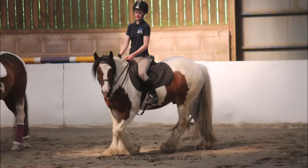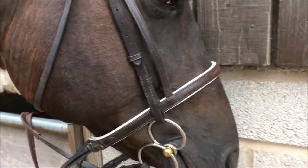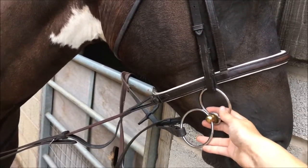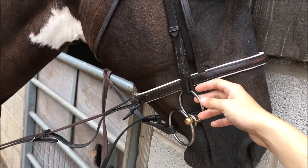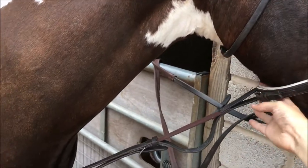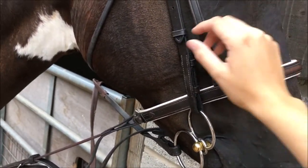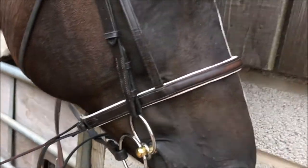You only really need two pieces of specialist tack. One is a standing martingale and the other is a pickup strap. As far as bitting goes, you can have anything that doesn't have a cheek, so you can have like a fulmer or a Nelson gag, but basically anything else is allowed. You can use bitless bridles as well — so if you had a bitless like a hackamore, that would be attached to your cheekpiece.